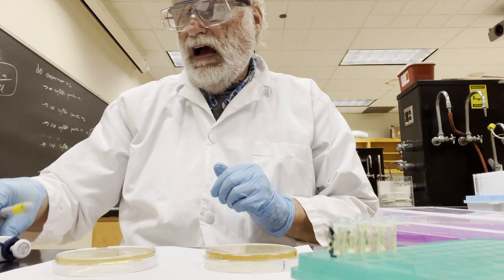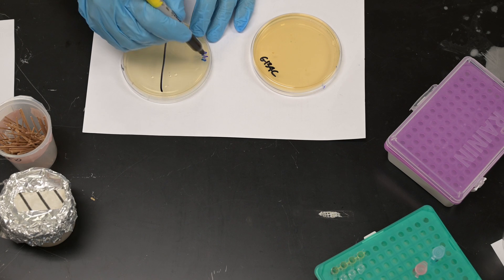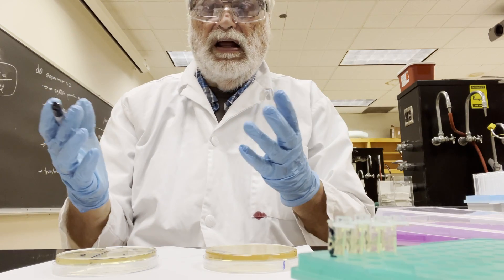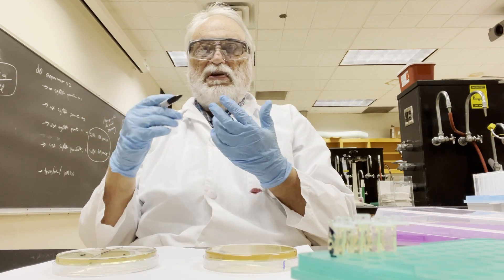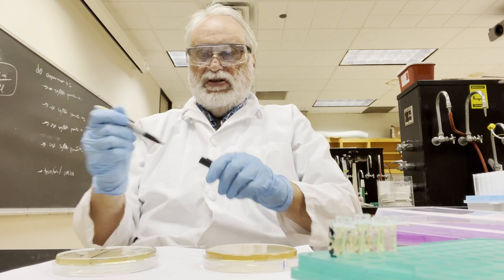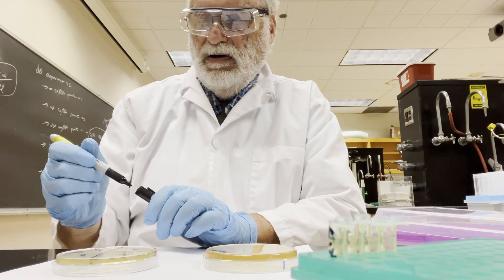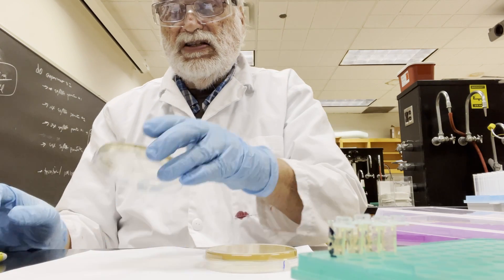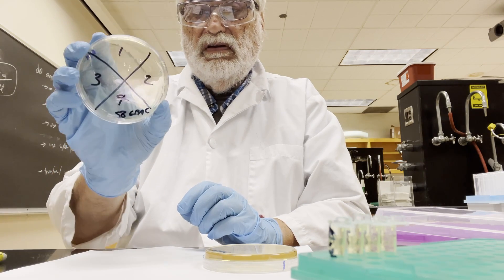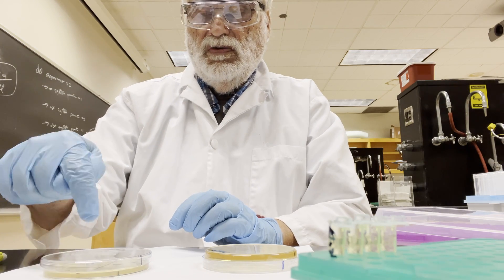The next thing I need to do is pick four colonies. I'll take this patch plate and divide it into four sections, labeled 1, 2, 3, and 4. No matter how many colonies you pick — if you pick 32, you just put 32 numbers down. I have the plate here labeled 1, 2, 3, and 4, indicating what each section is going to be.